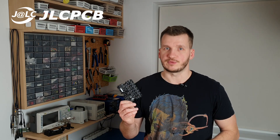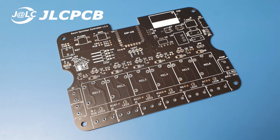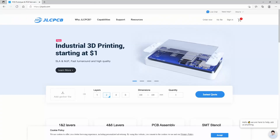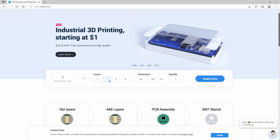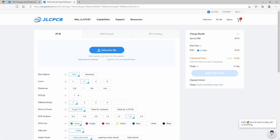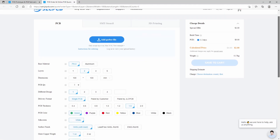Now it's a good time to talk about the sponsor of this project, which is JLCPCB. They made this beautiful PCB for me, like all previous ones here on my channel. I think the best recommendation I can give is that I would order PCBs from them even if they didn't sponsor me. So with a clear conscience I can recommend their services — for a few dollars you'll get a professional-looking PCB straight to your home in a matter of days. Link in the description.